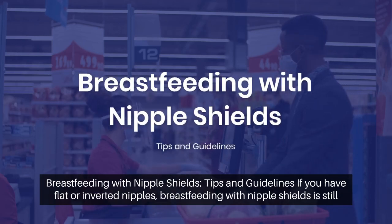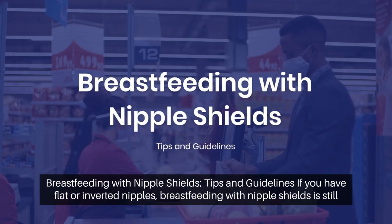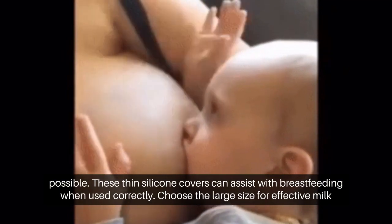Breastfeeding with nipple shields: tips and guidelines. If you have flat or inverted nipples, breastfeeding with nipple shields is still possible. These thin silicone covers can assist with breastfeeding when used correctly.